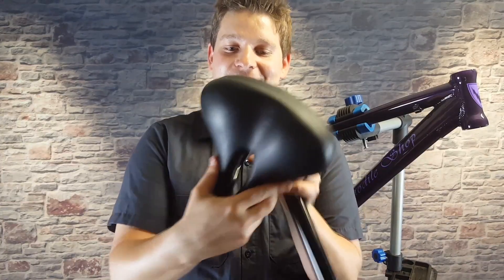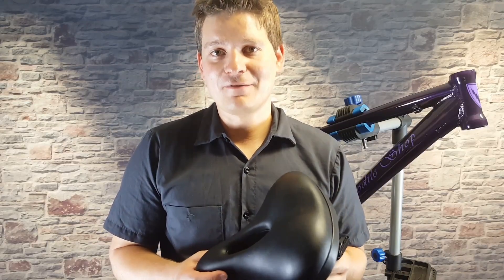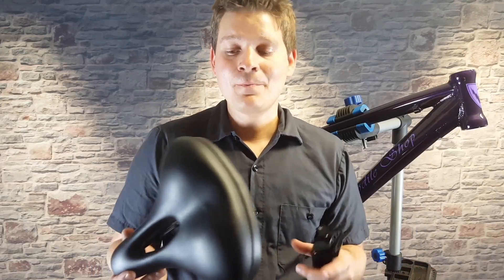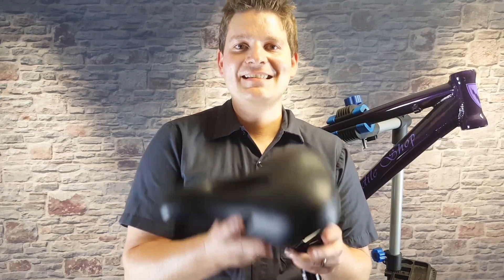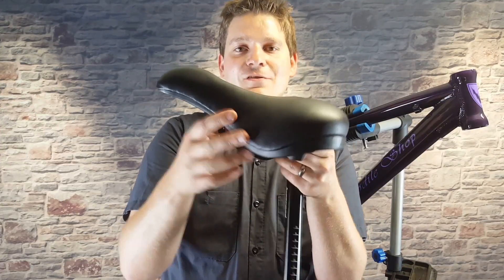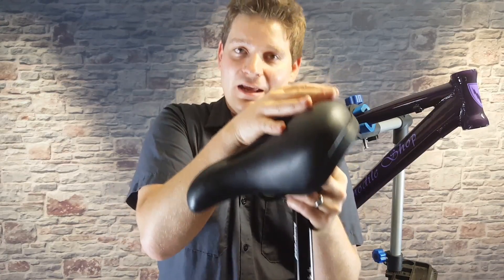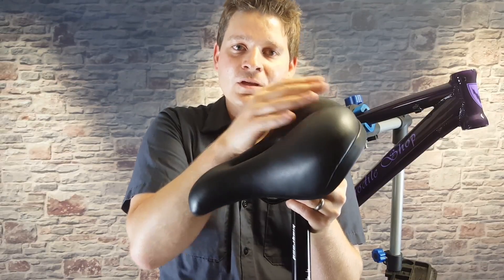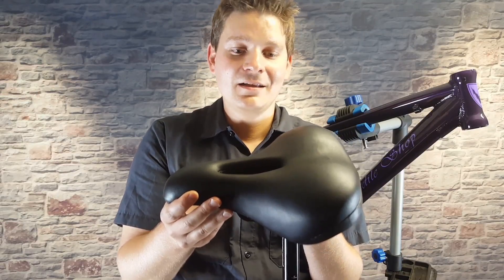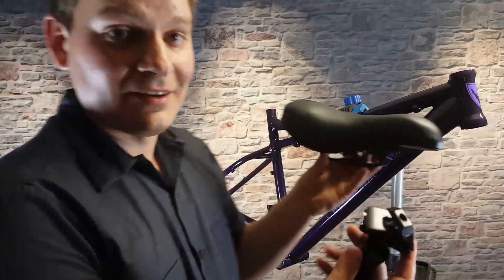Now that we've got rid of the extra pieces, let's talk a little bit about seats. Not every seat is going to be comfortable for everybody — that's a very personal preference. If the seat's too high you're going to have too much pressure and it'll be uncomfortable. If it's tilted too far forward you're going to have too much pressure there too. Keep in mind that if you are uncomfortable on your seat it may just need to be adjusted, and you may not actually need a different seat.